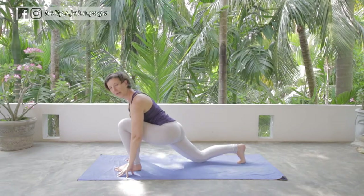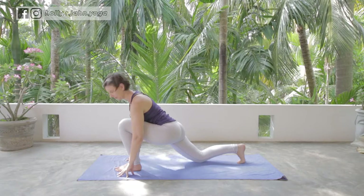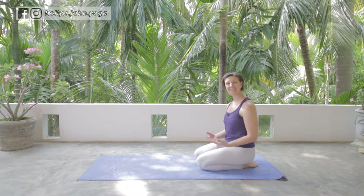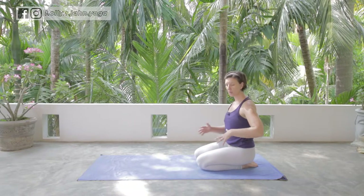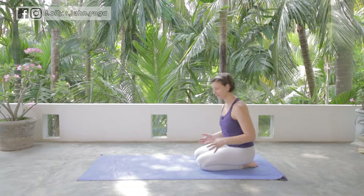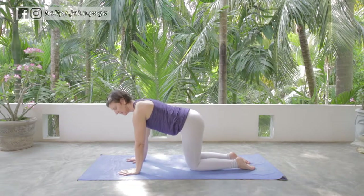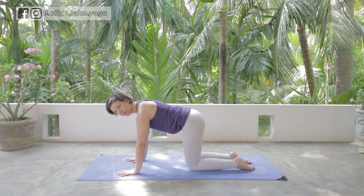From there you can either stay in high lunge or lower the knee for low lunge, depending on where you're going next. That's the full version, but let's talk through how to get into it if you're not sure how all these parts move together. A nice way to ease into it is to come onto hands and knees — working through it at a lower level does help.